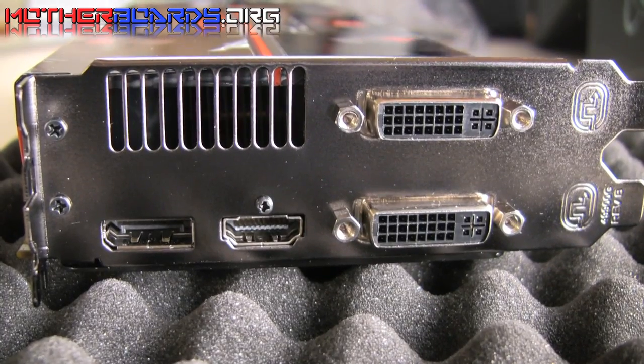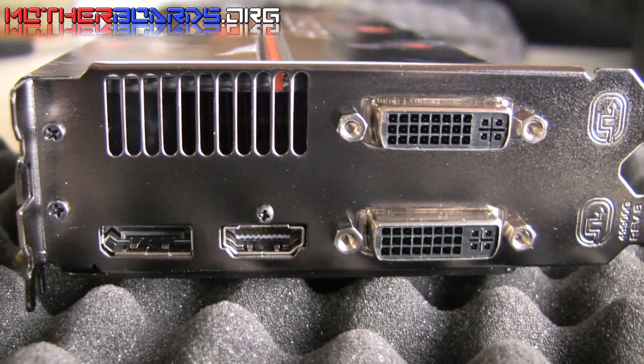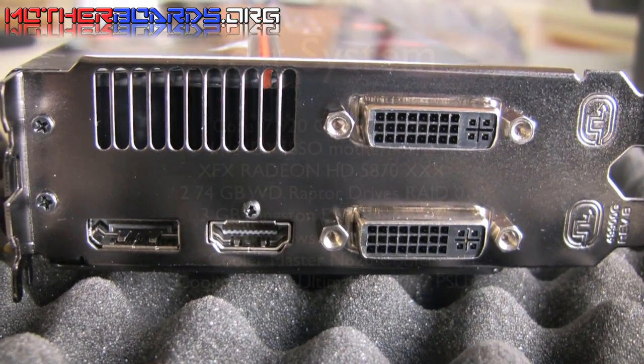As you can see, there are two DVI ports, a single HDMI port, and a single DisplayPort connector. This is so that you can support the Eyefinity technology using up to three or six monitors, depending on how many cards you're using.